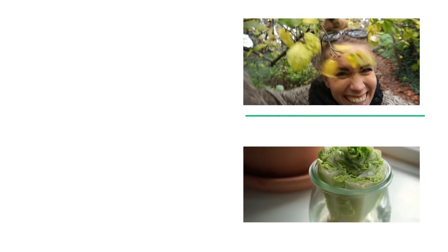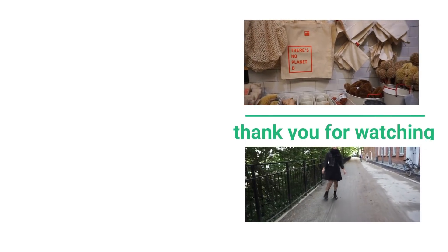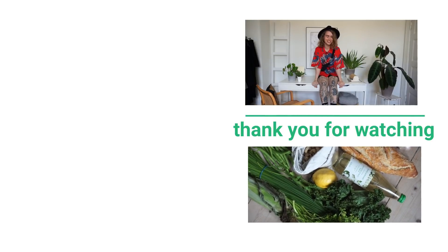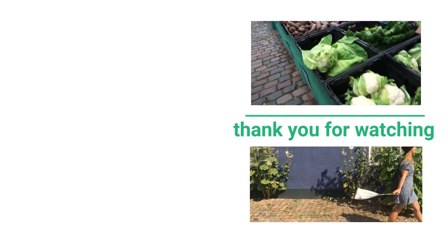Thank you so much for watching, and a special thank you to my Patreon supporters — you guys help me create green zero-waste content and I love you. You can find the links to my social media accounts down below and the links to my Patreon on this screen. Bye!